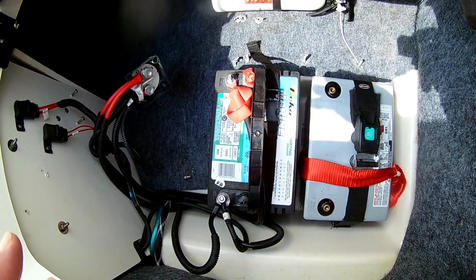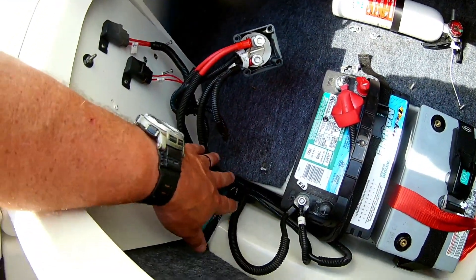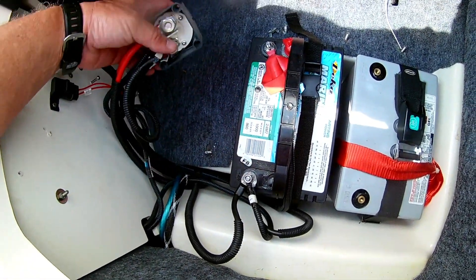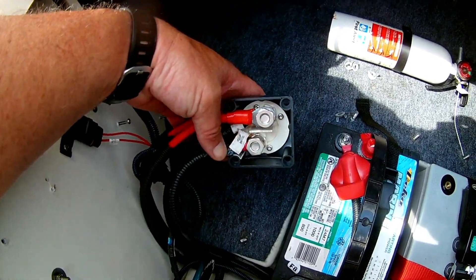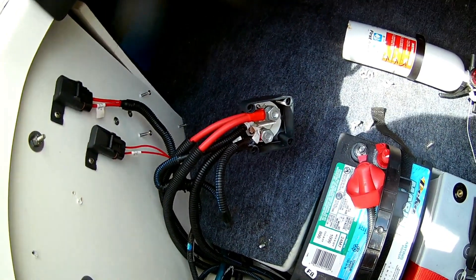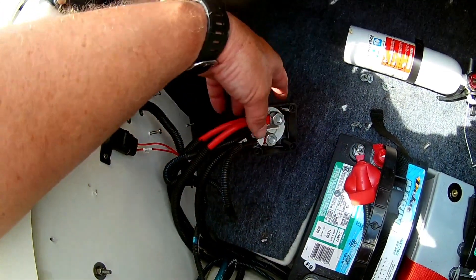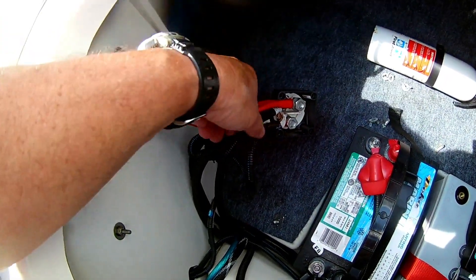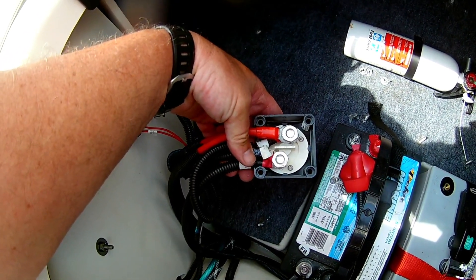This is the original switch that came with the boat — just one position. All the ground wires come to the ground terminal on the battery, and the battery wire goes to one side of the switch. On top of that wire it says 'auto bilge,' which means the auto feature on the bilge pump will turn on even if the switch is off — if water triggers it, it runs until the water is gone or the battery dies. Everything else on this side of the switch is off when the switch is off.